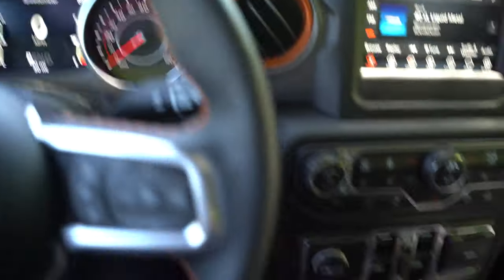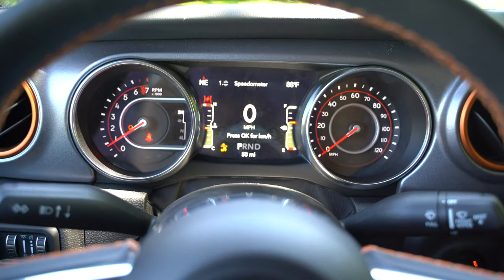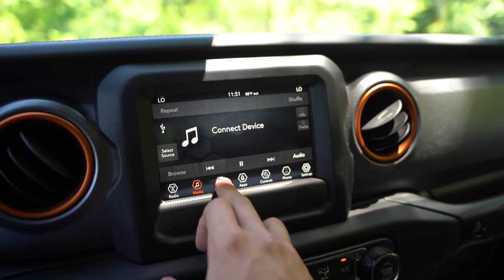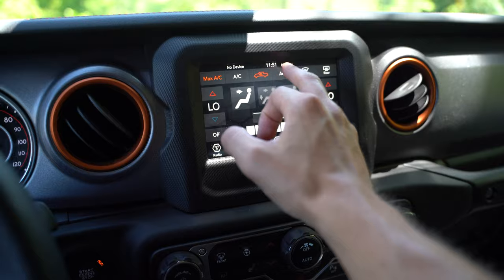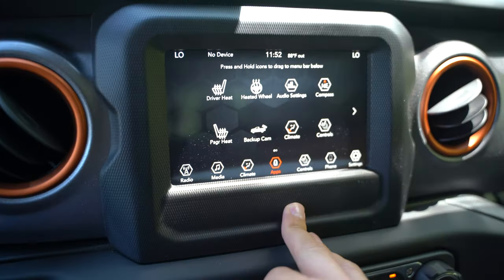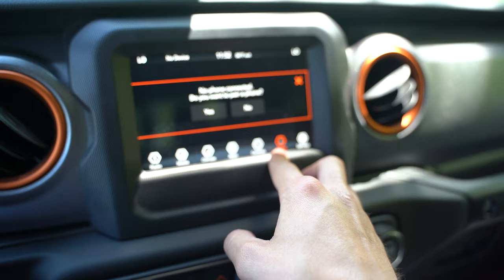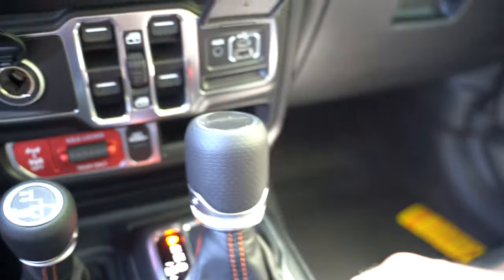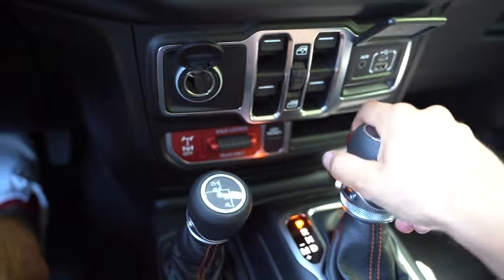The gauge cluster is pretty nice. The infotainment feels pretty quick to respond. You've got your climate stuff, a max AC button. You've got your apps, heated steering wheel, heated seat, backup camera you can hit anytime. It does have Apple CarPlay. You've got your knobs, power outlets — USB, USB-C, aux — and all your windows in the middle like a traditional Jeep. Got all your gear shifters down here.